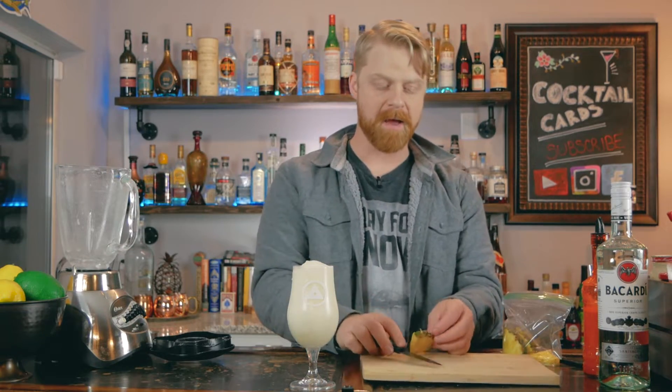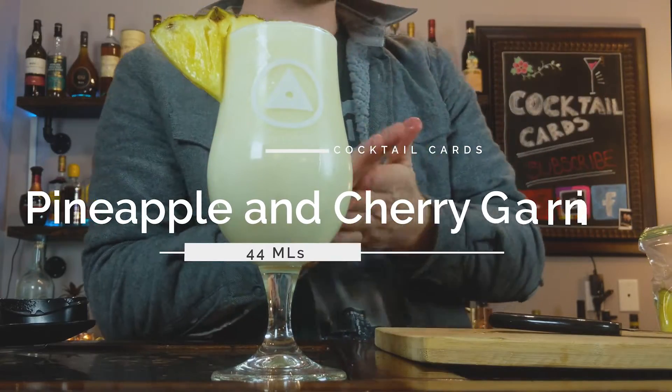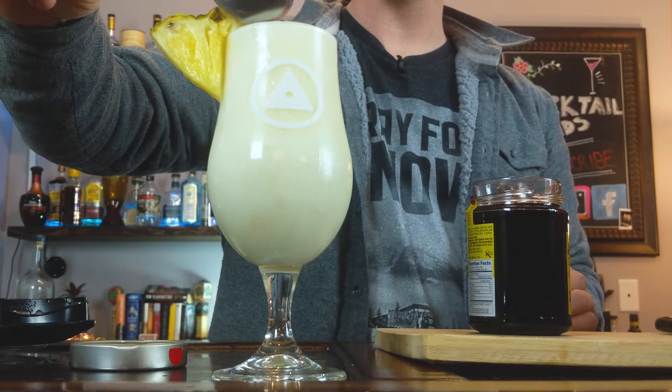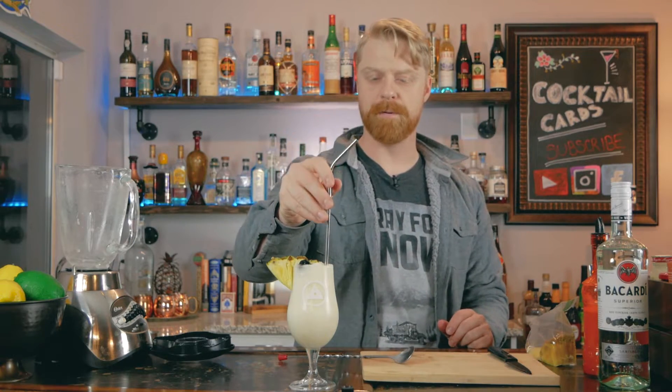We're going to garnish with a nice pineapple wedge right on the side. Plop a cherry right there on the top. We're going to grab our straw and put it right in there. And there you have it — the pina colada.